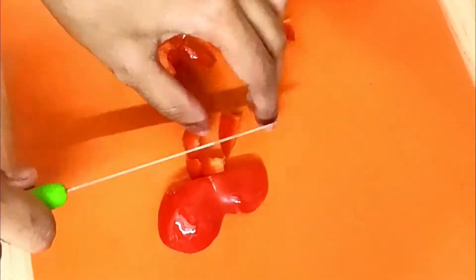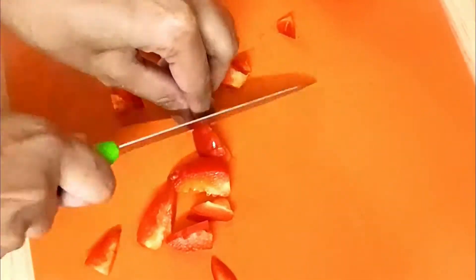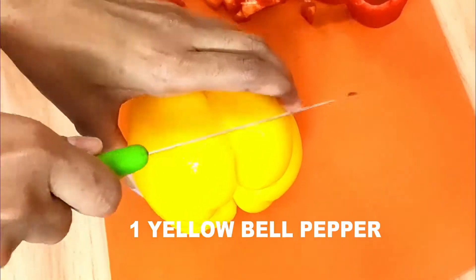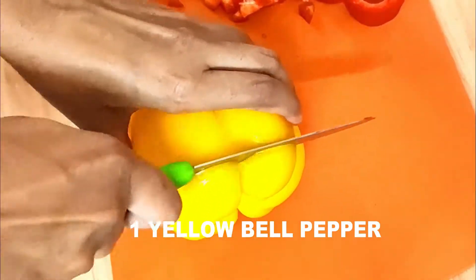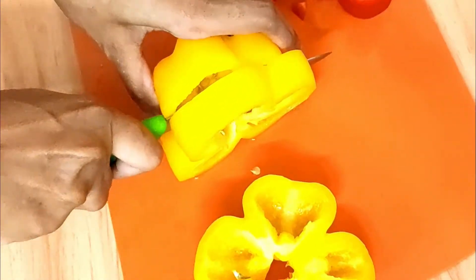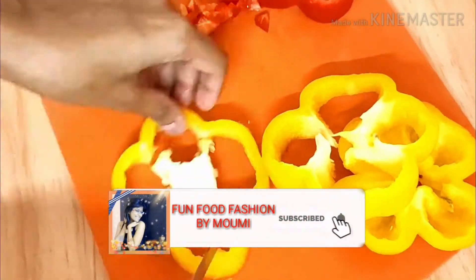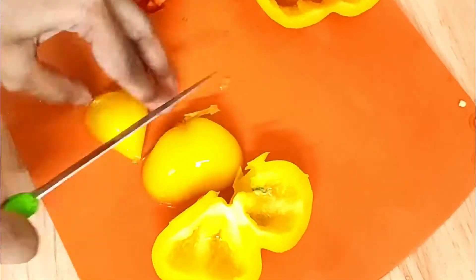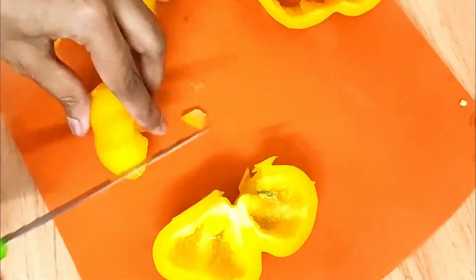Don't throw away the other part — cut it into very small, fine pieces and I'm going to use it in the stuffing. I'm going to do the same with the yellow bell pepper. I've taken red and yellow bell peppers for some color. If you don't have yellow or red bell peppers, you can definitely use normal green capsicum — it will taste the same. But for making it fancy, you can use the yellow and red ones. Discard the white part and cut the rest into very fine pieces.